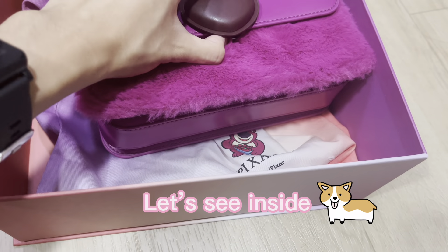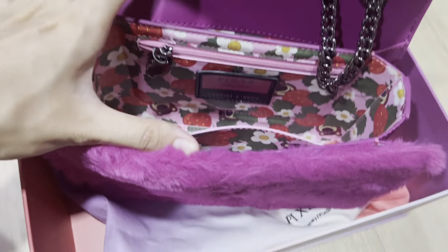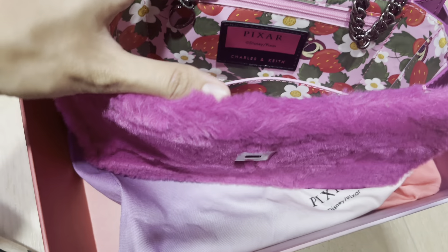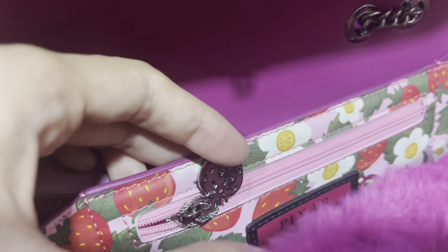Let's check how the inside looks. Wow, it turns out not bad! I also got a Lost Soul plush inside the bag and also one strawberry — not bad, acceptable!